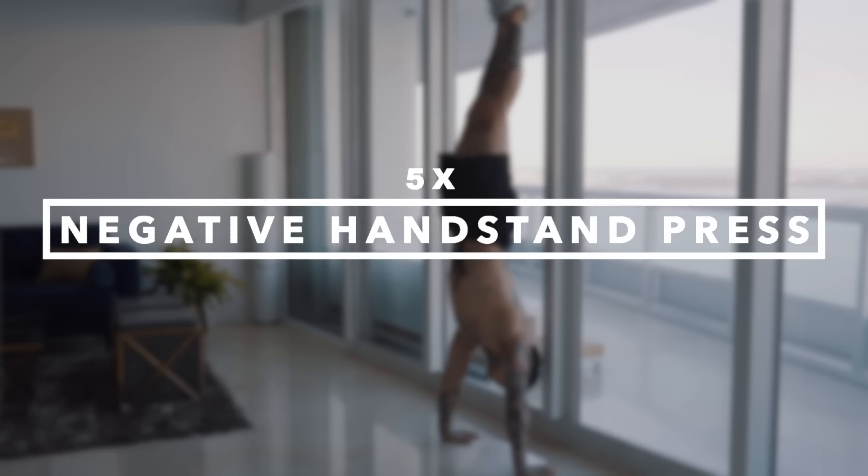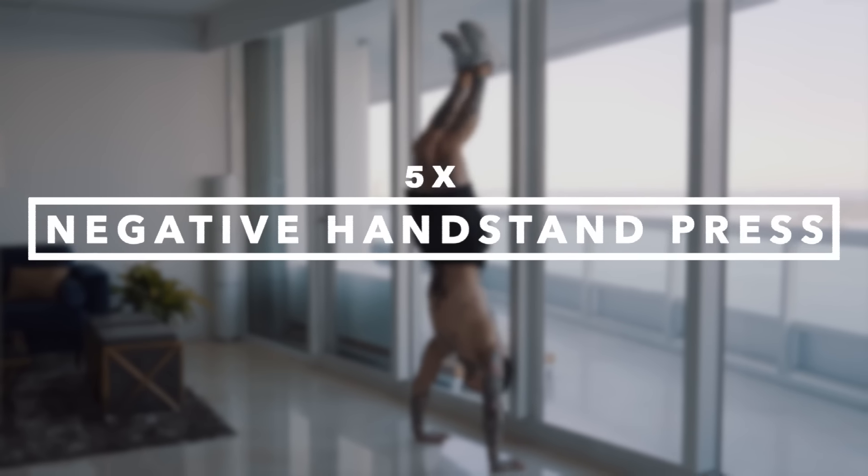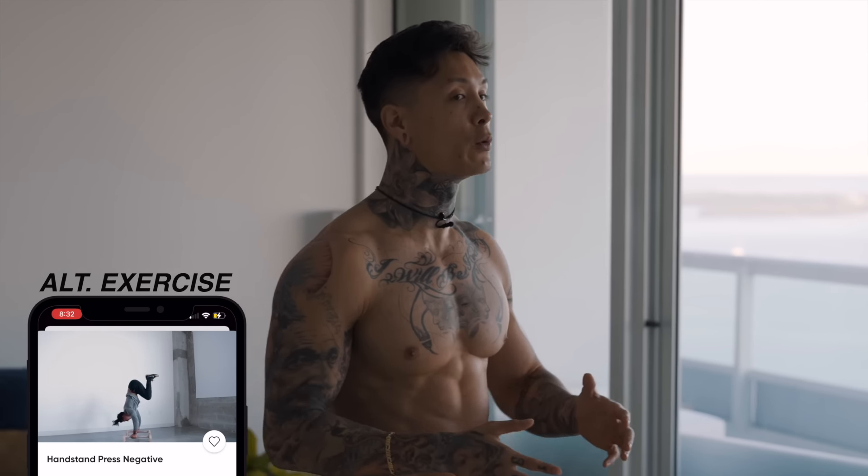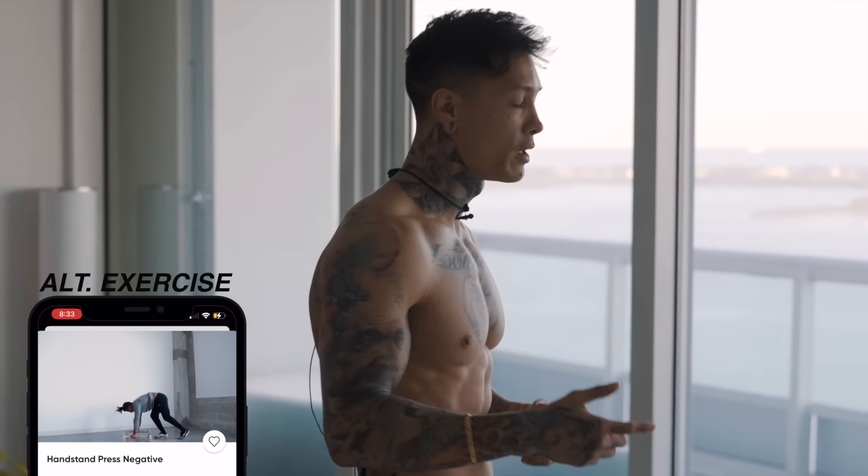As I always say, training the negative of a movement that you can't yet do will eventually build your strength to be able to do the movement concentrically and unlock the move itself. That's why the first progression we'll be starting off with is going to be the negative handstand press. If you already know how to handstand, you can try doing this move freestanding, but I'd recommend everybody to first start doing it against the wall. I'm going to go for five reps, then break it down for you.